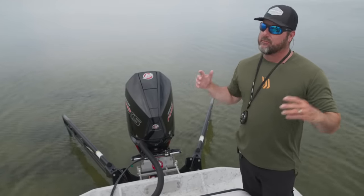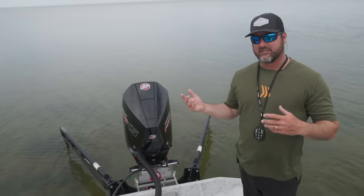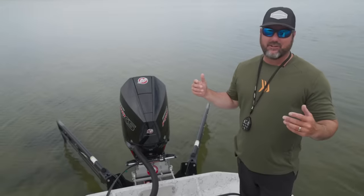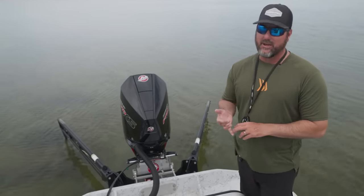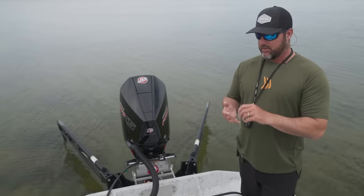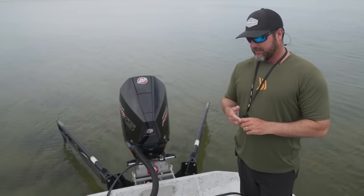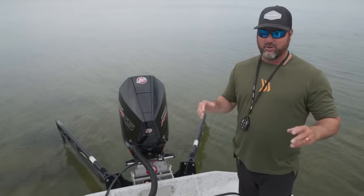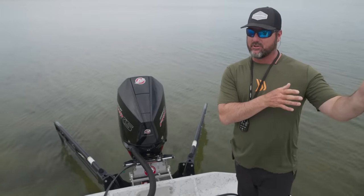The bigger the boat, the bigger the need for two poles for sure. And as you'll notice throughout the season watching Beyond the Surface, we find ourselves in every situation and obstacle there is to catch fish. We've been way back in the back of creeks with tons of current. We've been out in the wide open with heavy winds and rough waters, and the power poles — the dual presentation — never fails. It is always locked and ready to hold you in place while you focus on what you're actually there to do.